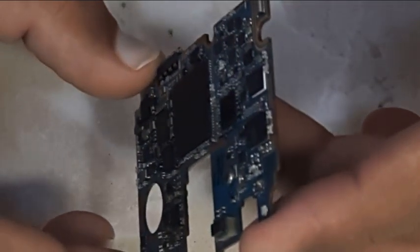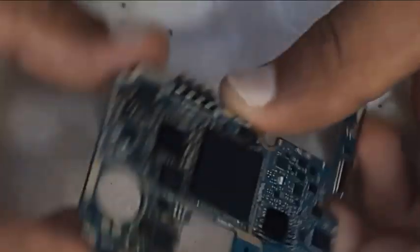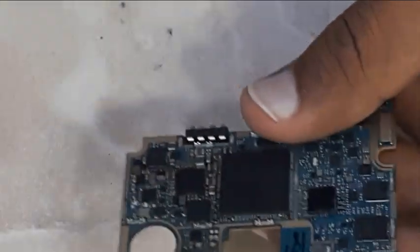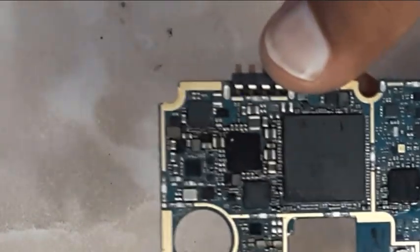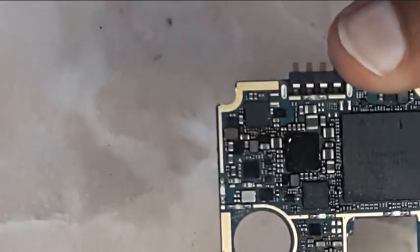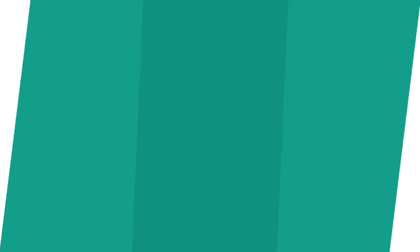Your feedback would be very helpful to us and to anyone else watching this video. If you found this video helpful, please give it a thumbs up and share it with anyone experiencing a similar problem with their phone. If you have any questions, comments, or suggestions that may benefit other viewers, be sure to leave a comment in the comment section below. Thanks for watching. Bye-bye.